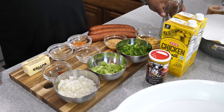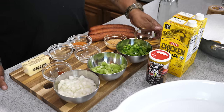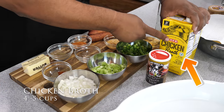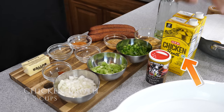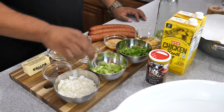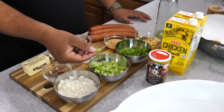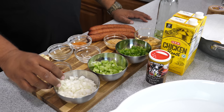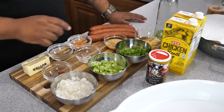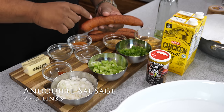First thing we're going to do is go over these ingredients. We got olive oil — a quarter cup. We got chicken broth — I brought this back from Texas, the HEB brand — and we're going to have five cups of this. Then I got one large green bell pepper, celery that's about three stalks, and a yellow onion — that was a large yellow onion. We got three tablespoons of minced garlic.